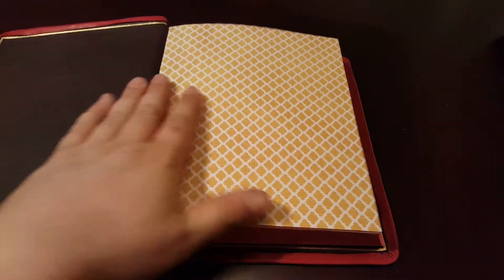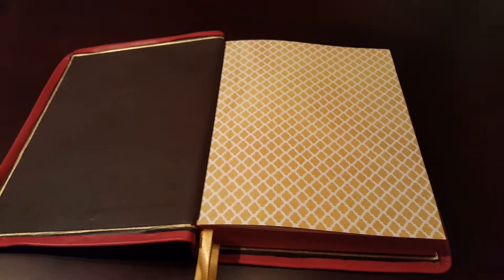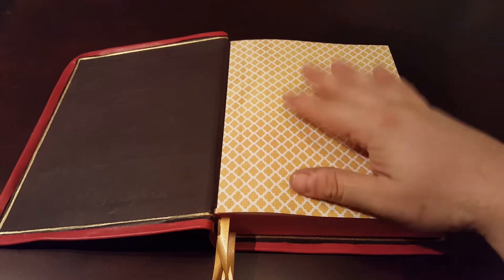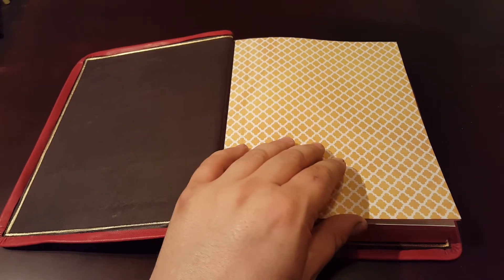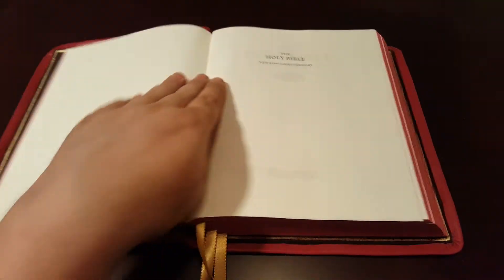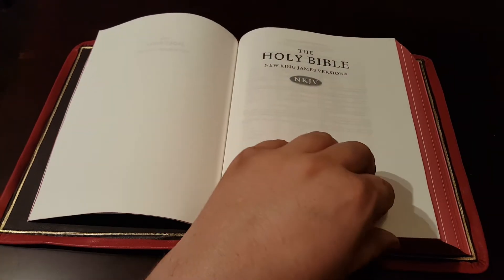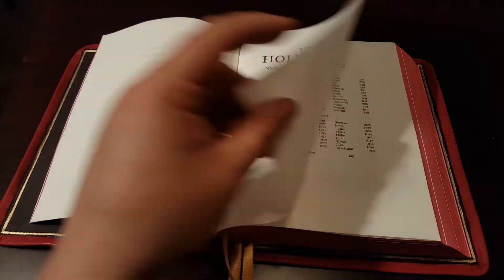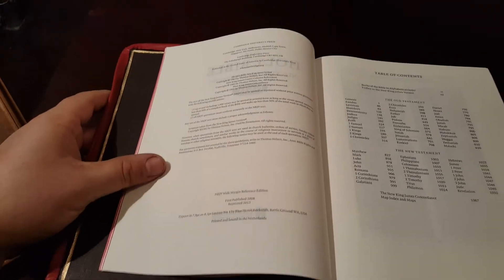For the endsheets, I wanted to keep a nice clean gold. I'd originally had solid gold but it was just a tad overwhelming, so I thought this would look a little bit better. I'll just kind of go through this since I haven't done a hardback review. If you've seen the other Cambridge wide margin reviews, it's very similar.